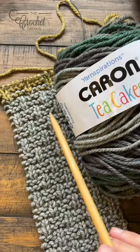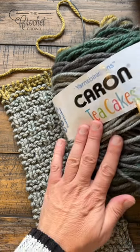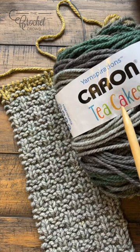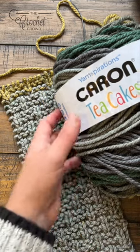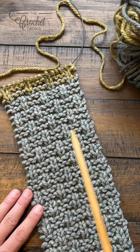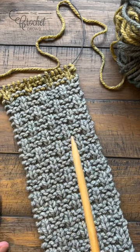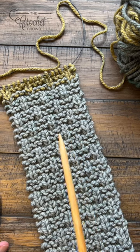So with my pointer stick — knitting needles are good for that too — we're gonna be using Caron Tea Cakes. This is discontinued; this is called Forrest. And this here is the double basket weave, so I'm just gonna put this aside and you can see it's a nice easy repeating pattern that goes over and over.